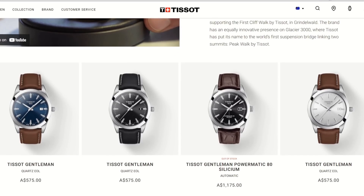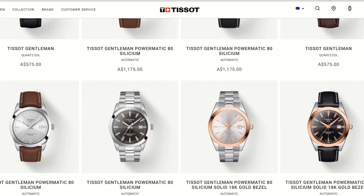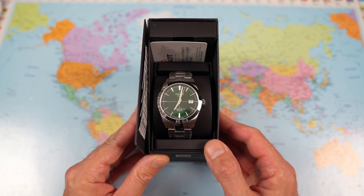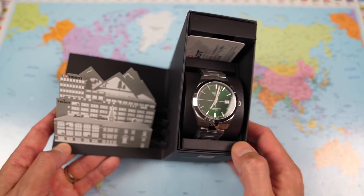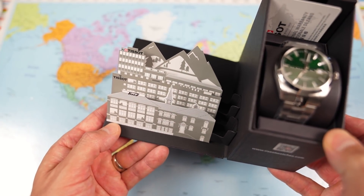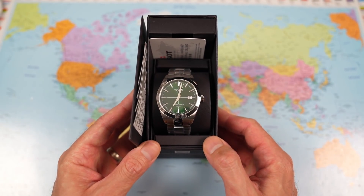The Aussie list price on these is around $1,250, or $1,350 if you want titanium. Mr. P didn't pay anything like that, and I would suggest you don't either. And there is Mr. P's green dial variant ready to go. If you watched my PRX unboxing last week you'll be aware of the new packaging featuring a pop-up Tissot factory — pretty out there — but let's concentrate on the watch.